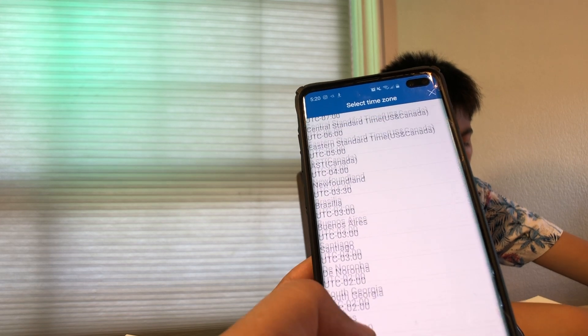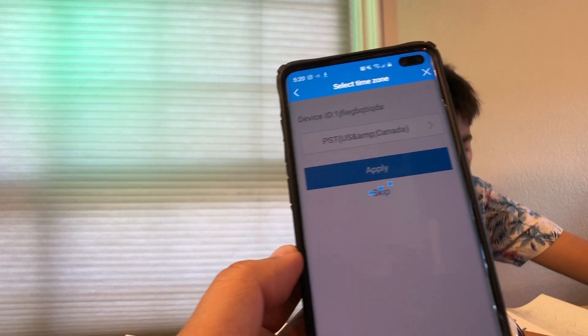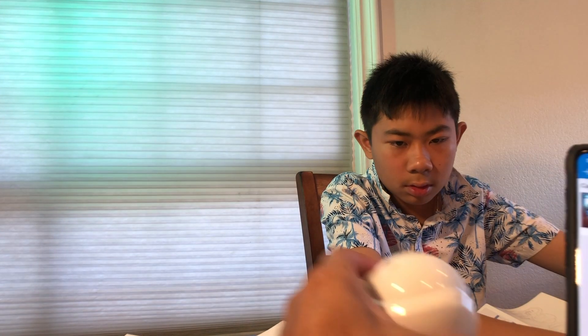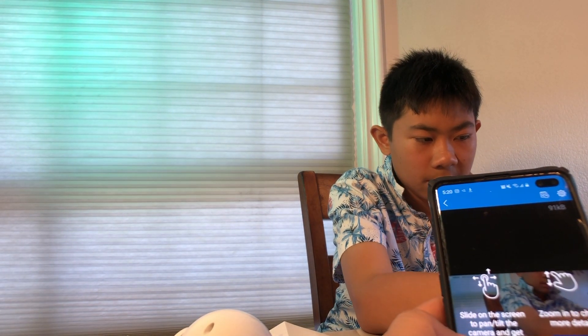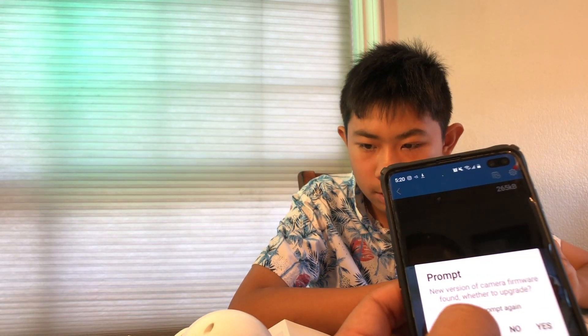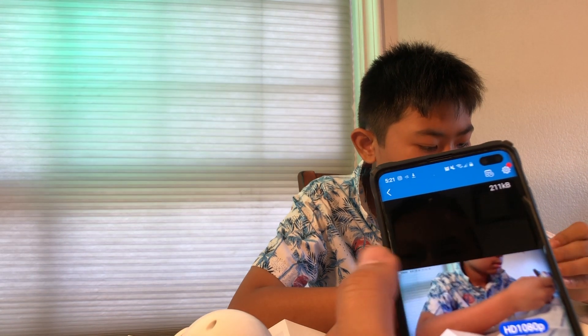We set the timezone to PST and applied the settings. There we go — it's connected! The app says there's a firmware upgrade available but we're just going to skip that for now and do the initial test. The default password mentioned in the guide is 'admin.'